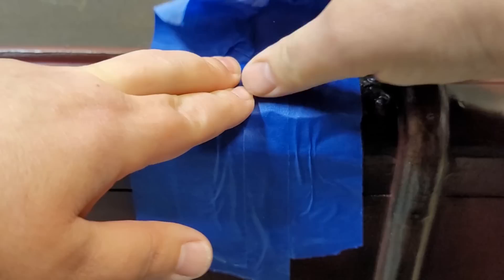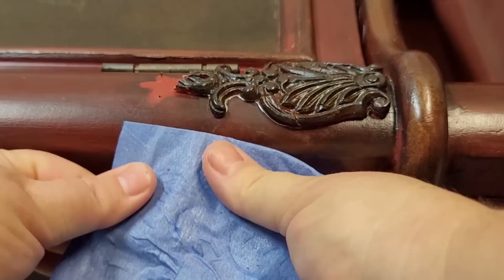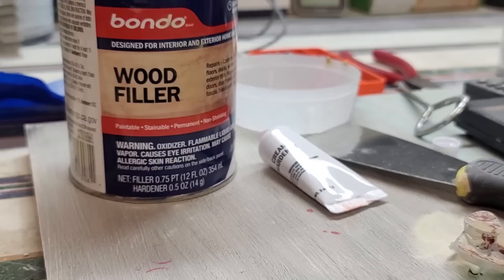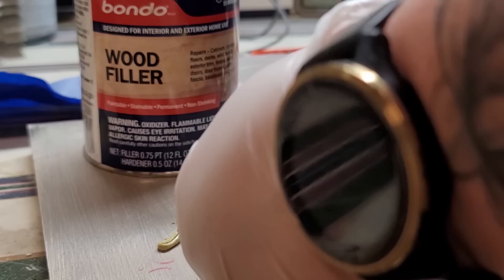Once the glue had set for about an hour on the broken applique, I removed the painters tape and set my intention on filling the hot glue mold. To fill it I'm using wood filler Bondo — it's a two-part epoxy. Mix it together, fill it into the tiny mold, put it into place, tape it down, and let the Bondo set for about 30 minutes.